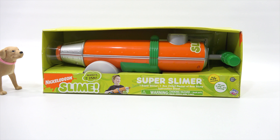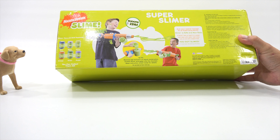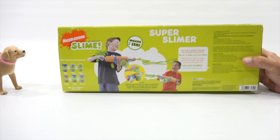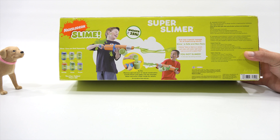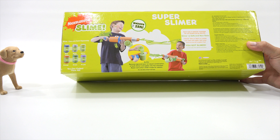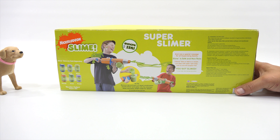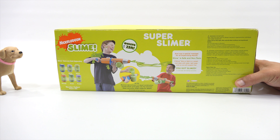Here we go — the Super Slimer, real slime included, filled with slime and water, ages 6 plus from Flying Colors. It is an older toy, definitely not new. It's a Jack's Pacific, all the way back from 2008. It looks like slime cans are sold separately so you can add bonus slime, and you make a mixture, pour it in, and shoot it at your friends. Remove cap and pour an equal combination of slime and water into the chamber. Do not shoot at face and eye — they wrote 'shot' but I think they mean shoot.